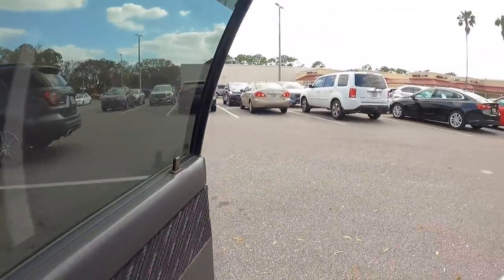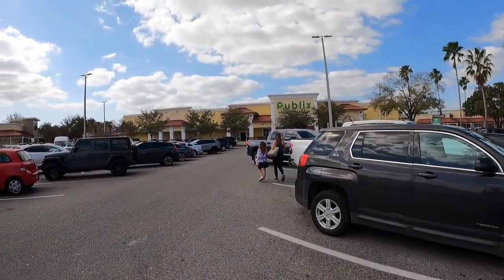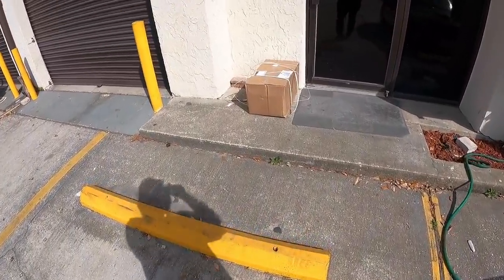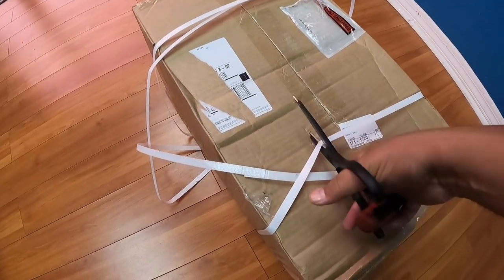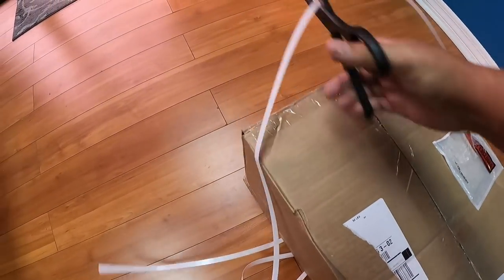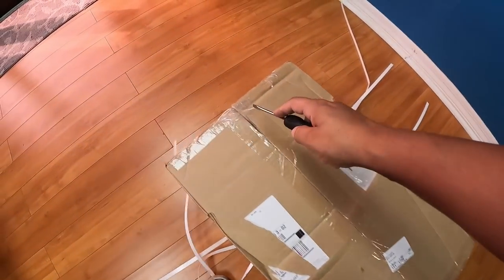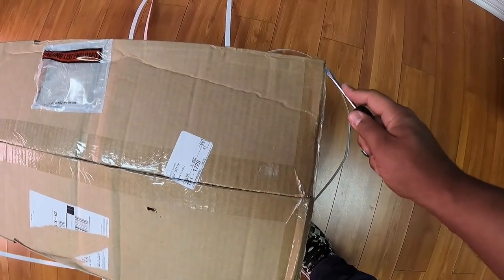Making one more pit stop at Publix to get a sub for lunch. All these people know the deal — they're waiting for them Publix subs. Looks like we got our first package to the shop — it's from our boys at Astro Tools. They sent me a little care package. As soon as they found out I got a new shop, they were like hey give us the address, we're sending you something. They're always looking out — been there since day one.